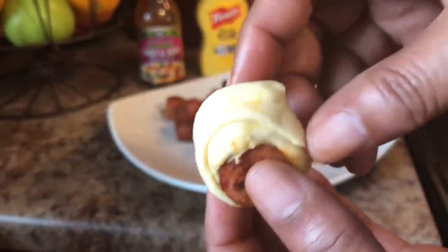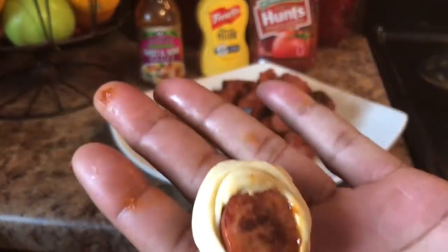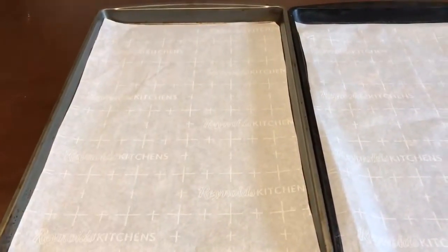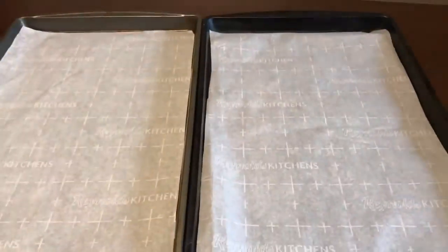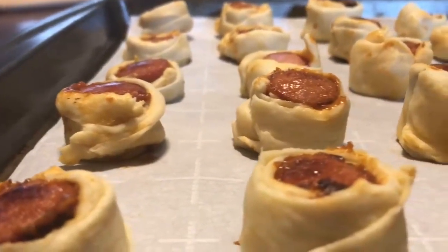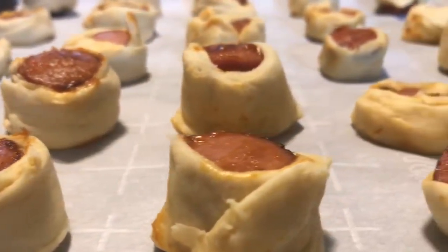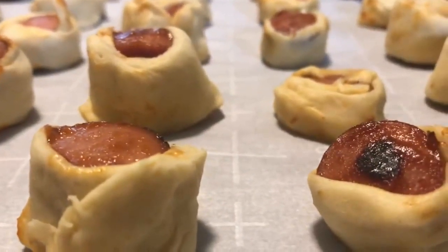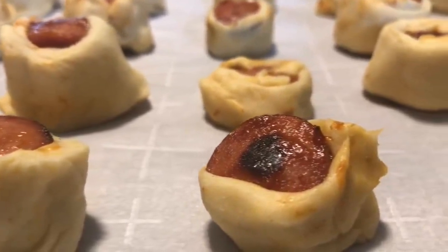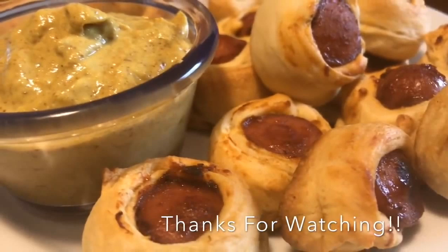Kids will love dunking these crispy nuggets into sauces — ranch dressing, ketchup, mustard, sweet and sour sauce, or honey mustard, which is my favorite. We've already preheated our oven to 400 degrees and lined two baking sheets with parchment paper. Now that our hot dog nuggets are all coated with the crescent rolls, we place them on the baking sheet and cook at 400 degrees for about eight to nine minutes, or until lightly brown.